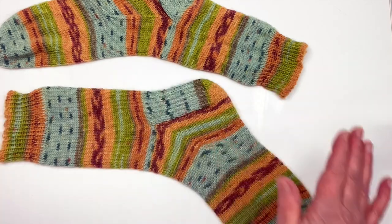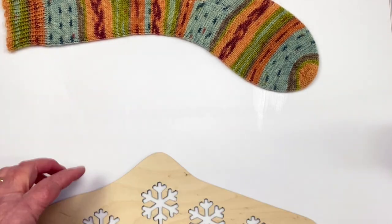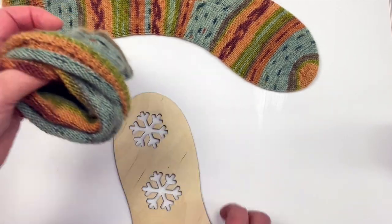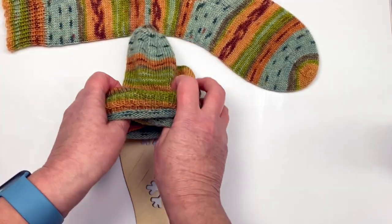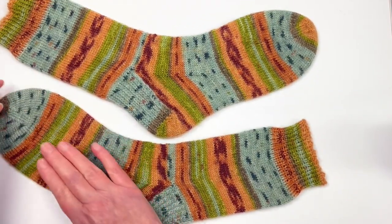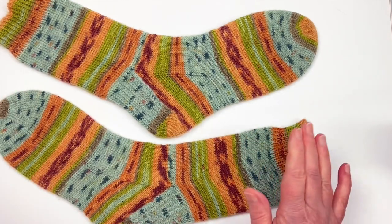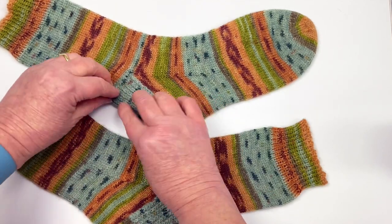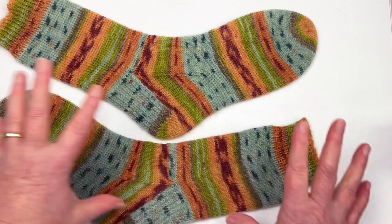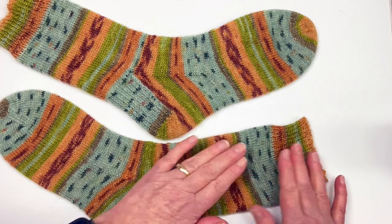That's one sock done — I quite like these blockers! Now let me get the other one on, being as gentle as I can. Overall I'm pretty happy with how they look — they've got the shape of a sock and the stitches have plumped up and evened out. I'll fuss with them a little bit more off camera to get them exactly how I want.